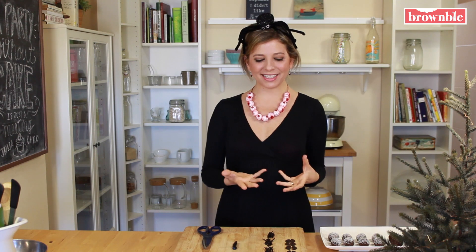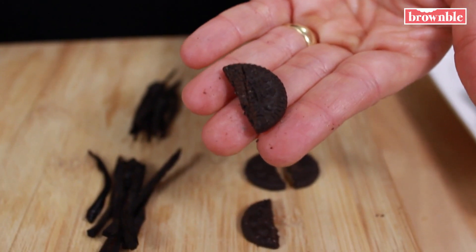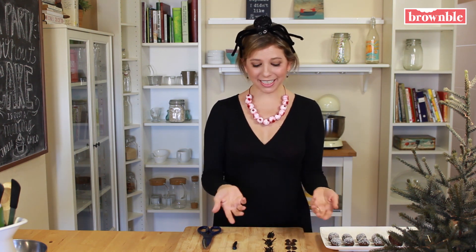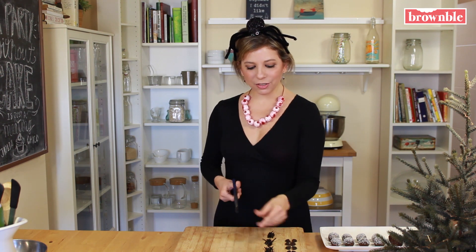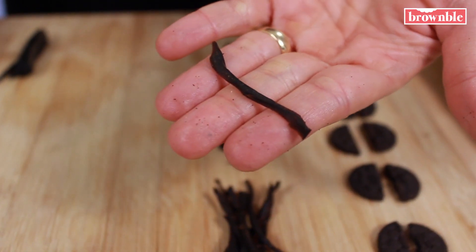Now it's time to finish decorating these with all of the wings, legs, and eyes. For the wings of our mini bats, we're using halved mini Oreos. All you have to do is scrape off the little cream inside and cut them in half — that's really easy. Now for our spider legs, we're going to use licorice. You take a little licorice stick and use a pair of scissors to cut little strips until you get these little legs right here.